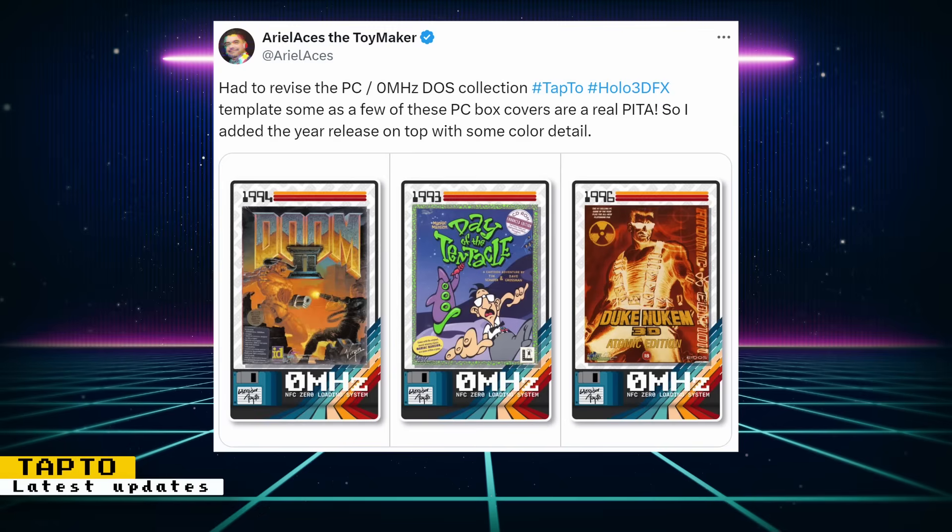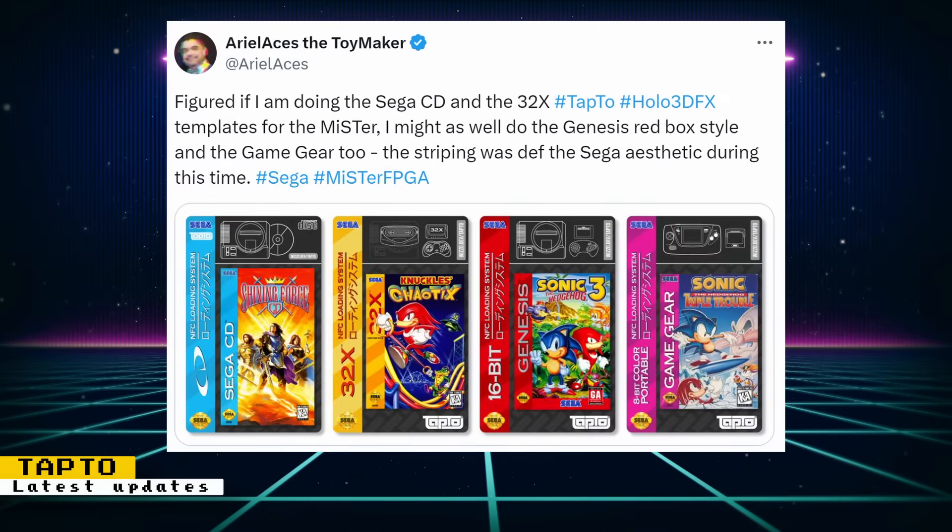Mario Aces developed some new templates for TAP2 NFC cards. One template is a 0MHz DOS collection for PC DOS games. Another template is in the style of the Genesis red box. You can see different templates for Sega CD, 32X, Genesis, and Game Gear. I love the way these templates are coming out, adding a lot of flair when using TAP2 with MiSTer.